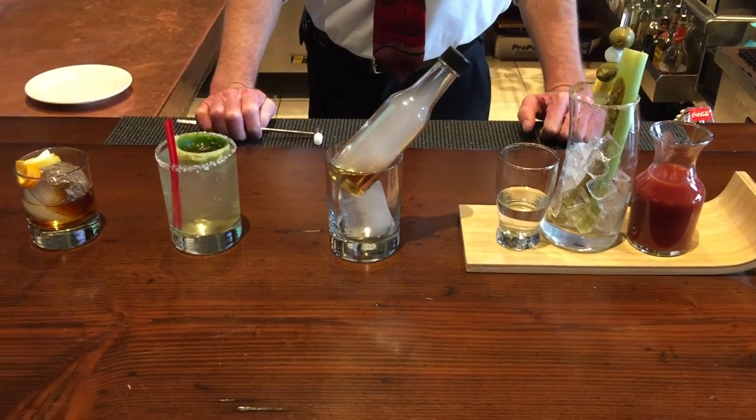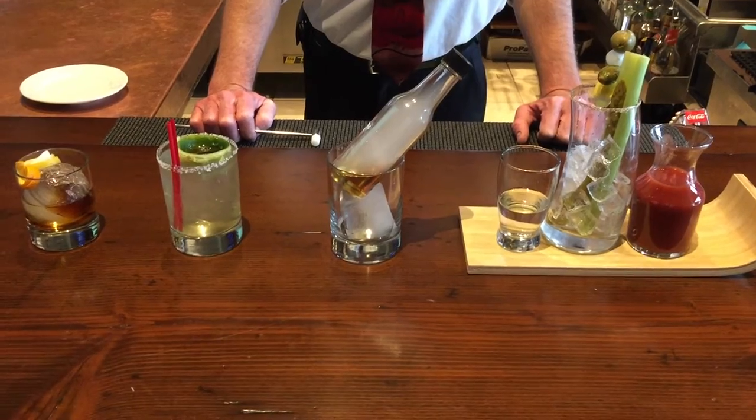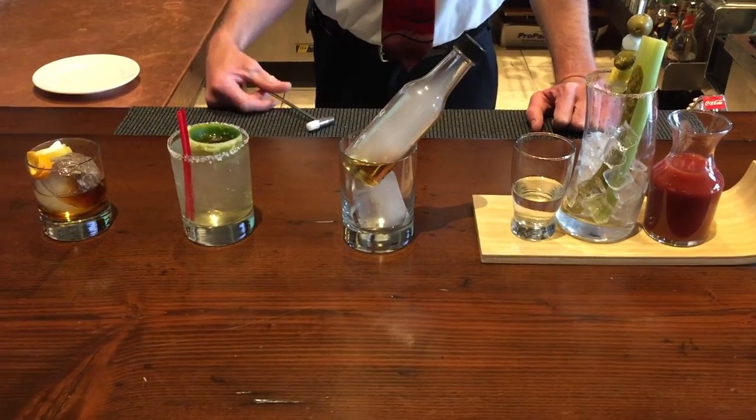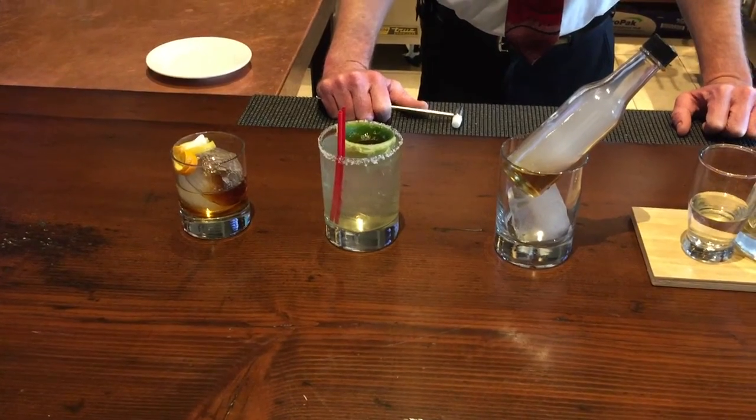2016 Specialty Cocktails in the Valley Club. First, we have the Ice Sphere Old Fashioned, prepared with Johnny Walker Red Label Scotch, Bitters, and served in an Ice Sphere.